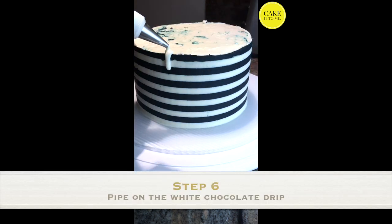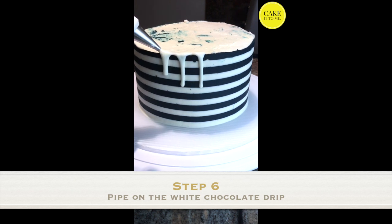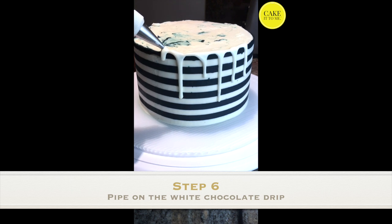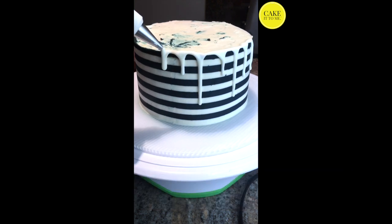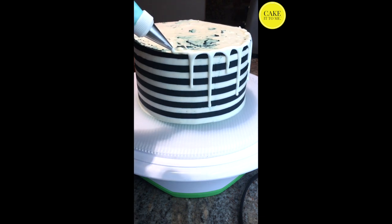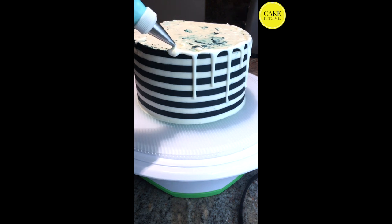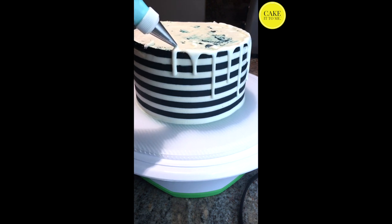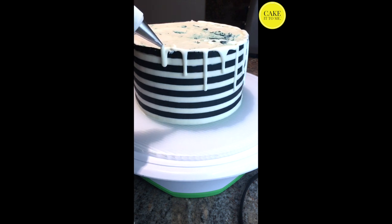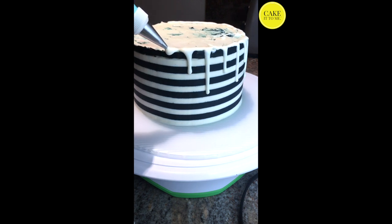Now that the stripes are nice and neat you can go ahead and start piping on the white chocolate drip. The recipe for the drip is in the description below — it is basically a mixture of white chocolate, heavy cream, and my secret ingredient light corn syrup. The corn syrup really helps it flow well while still maintaining control over each drip. The key to a really pretty drip cake is to alternate the length of each drip, so I'm doing a short drip and then a long drip and repeating the process all the way around.